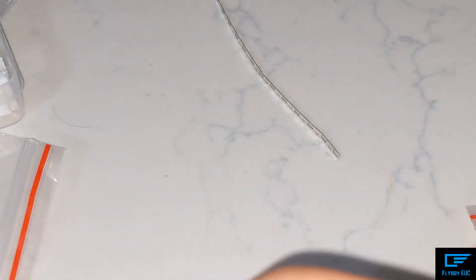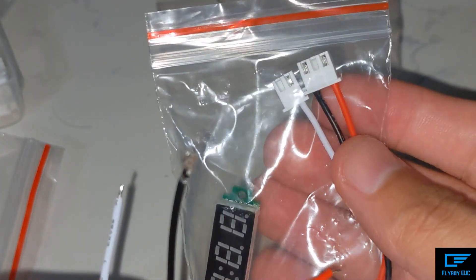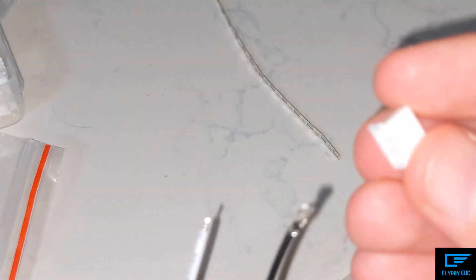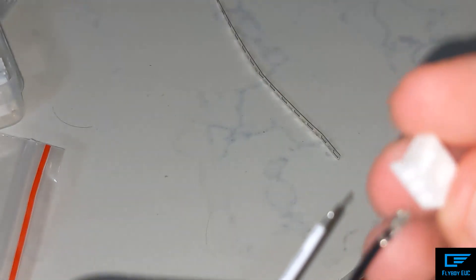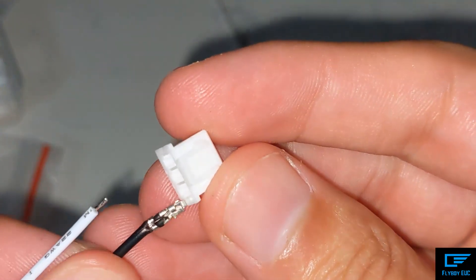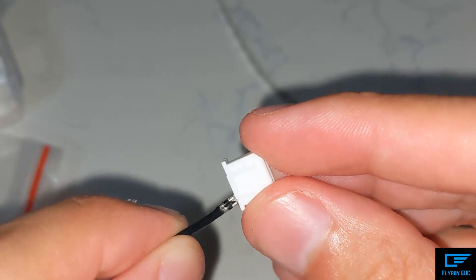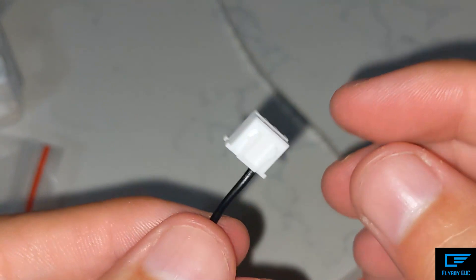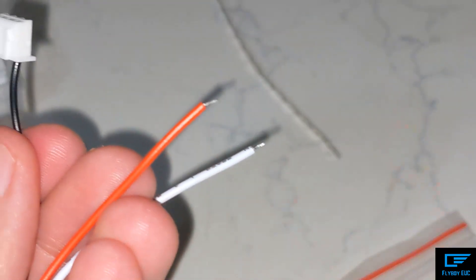So I did the black one. Just to show you how easy this is: the black one is going to go on the right side of the 3-pin connector. You just stick it in and it clips in — all done.